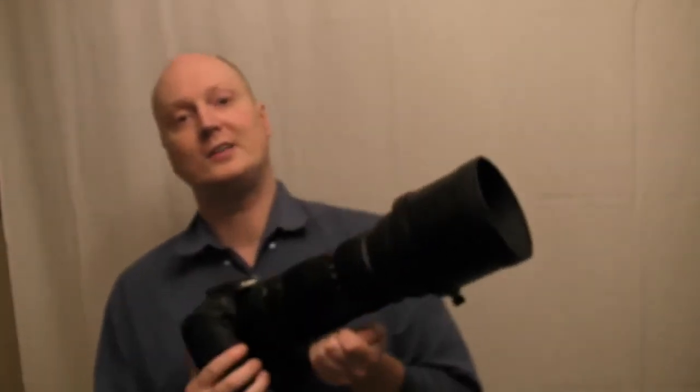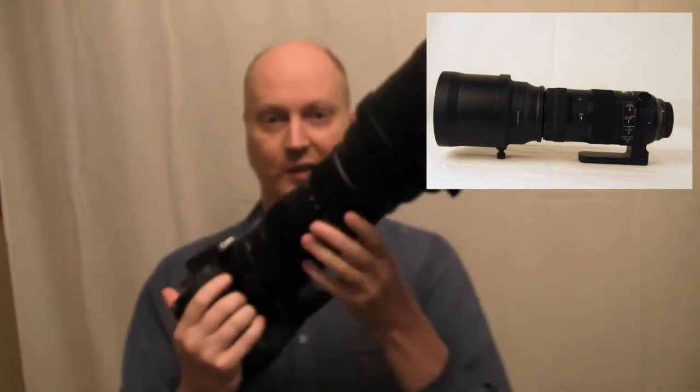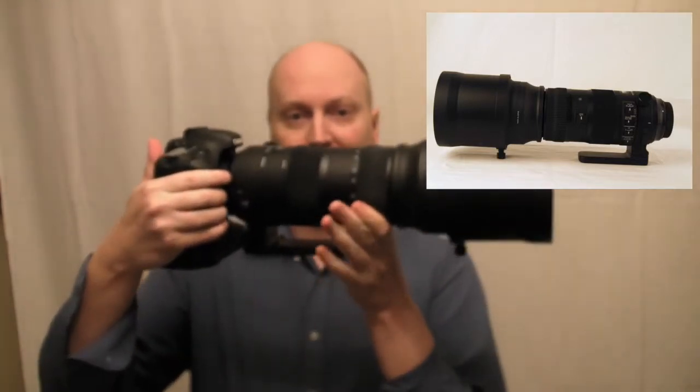Hello everyone and thanks for watching my videos. Here you can see the Sigma 150-600 Sports edition. It's weather sealed, it's a big lens, and I can tell you something — it is really heavy.